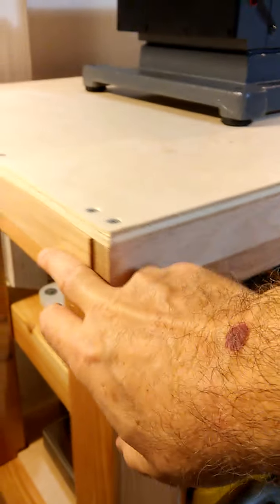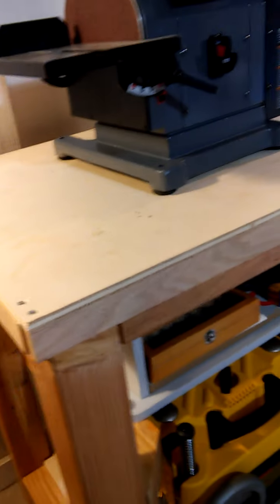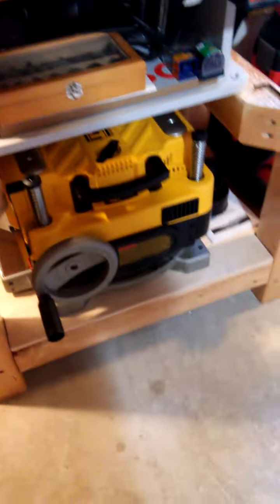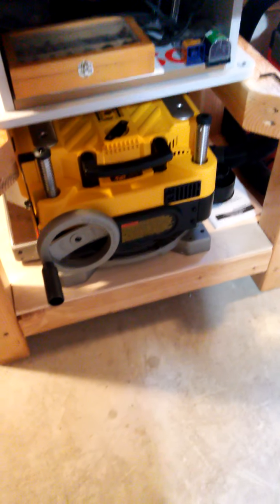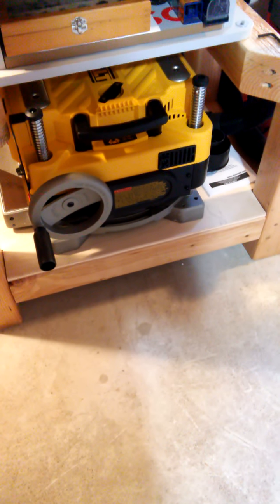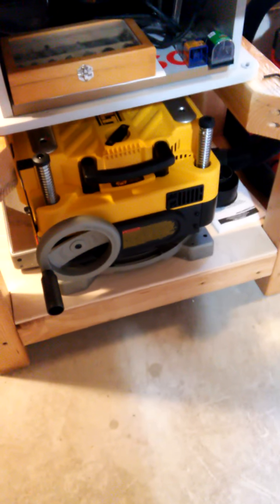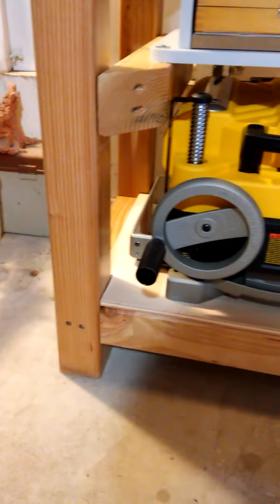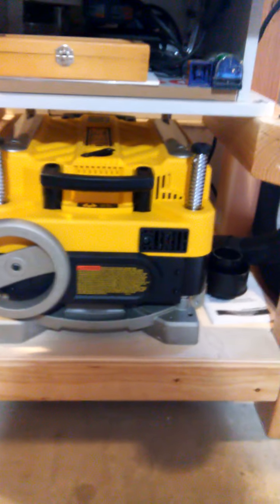All this is Douglas fir, and then for the trim here, this is all solid oak — that goes all the way around. The top panel is maple plywood, and I've got another maple plywood down at the bottom. The one on the bottom isn't secured down, it's not screwed down, it's just loosely placed in there. In the future I may want to pull that out, so I want to have that flexibility.